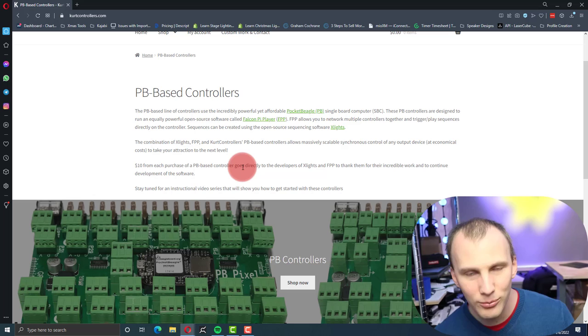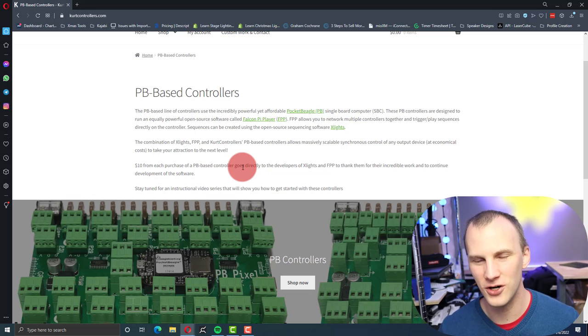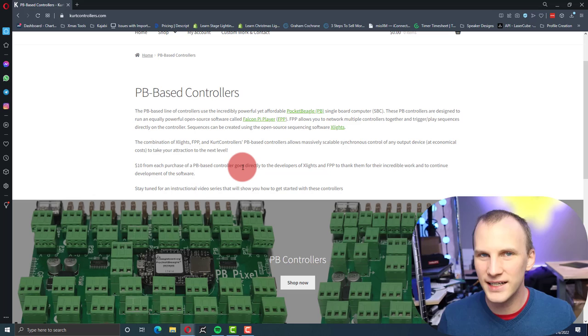I don't know exactly how that breaks down, but I appreciate that he's doing that. One of the things I love about open source software like Xlights and FPP is that if someone wants to come out with new hardware — like a new FPP device — they're totally open to do so because the software is open and community run. This guy can probably write software, but he's choosing not to because there's already something useful out there that works with his device.